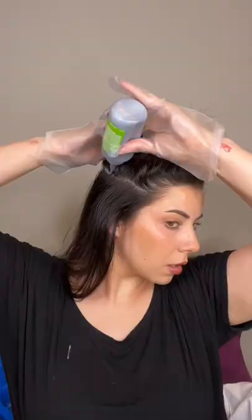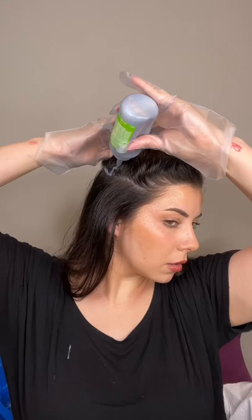I'll link it on my Amazon storefront if you want. I use the gloves that come in the box, but I really recommend ordering better gloves. I also use a hair dye brush — you can get that on Amazon or on Shein.